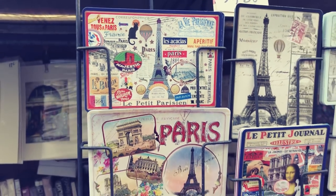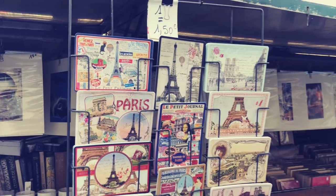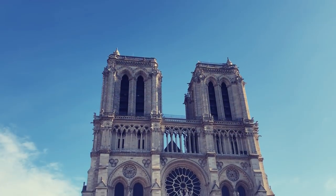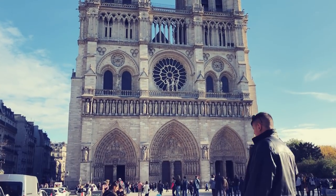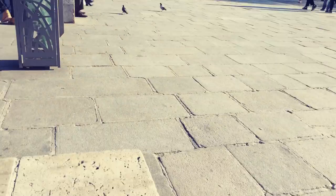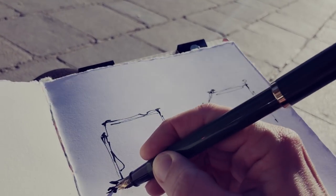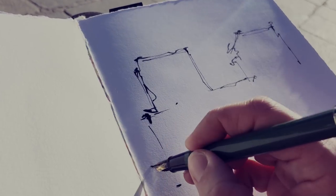Follow me — I invite you to come with me now to Notre-Dame de Paris, the famous cathedral. What a wonderful subject to sketch, but also scary, rich and complex and fascinating. Let's sketch it loose!